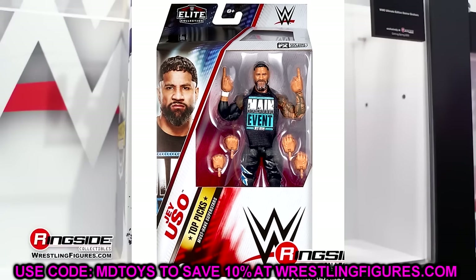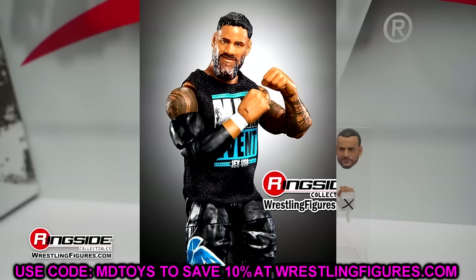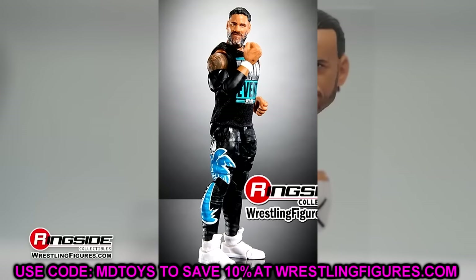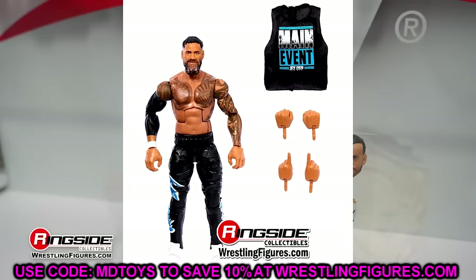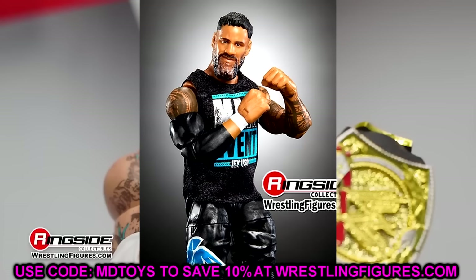Moving on, we have Jey Uso. We saw this back at San Diego Comic Con — this is main event Jey Uso with the black and blue, very good looking figure. It is an Elite 106 figure that's repainted, essentially, which is what Top Picks figures usually are. I can't stand the stiff legs of the Elite 106 Uso — they are pinless, but hopefully they'll be buttery smooth here. It's a good looking Jey Uso, doesn't come with any entrance hands, but it is coming in Elite 114.